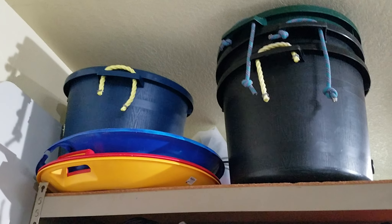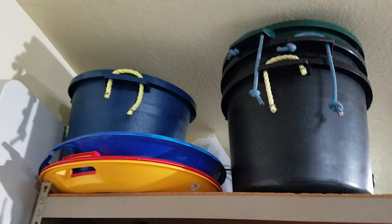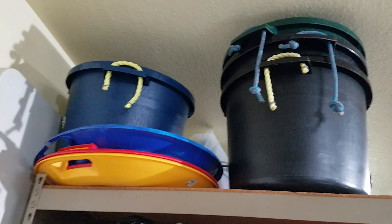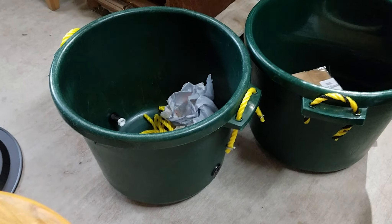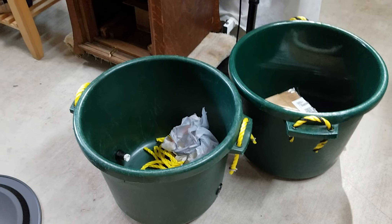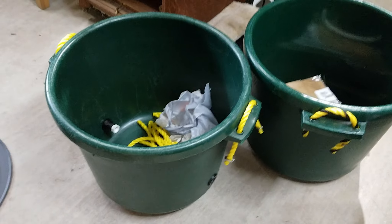Hey folks, I've got these buckets here. I got them at Tractor Supply and I use them in the garden to hold mulch, dirt, and wicking buckets, but I'm not using them for that anymore. I don't grow vegetables very well in buckets, so I'm going to repurpose them. I'm going to preserve the ability to use these as water buckets, still have the ability to use them as a wicking bucket, but also make crab and crawfish cleaning buckets out of them.